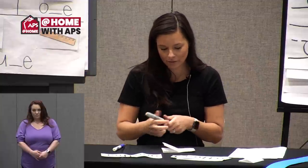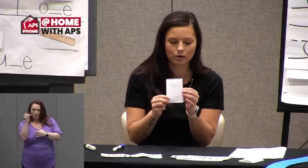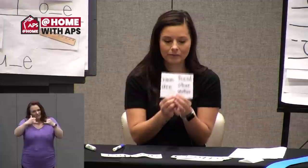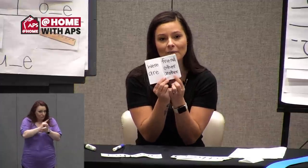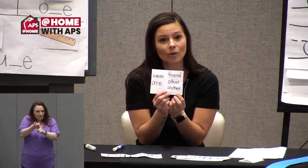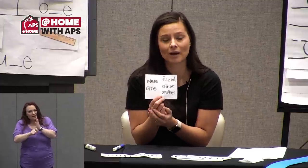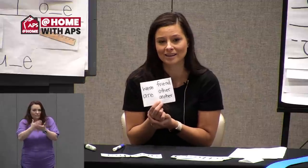If you followed along with me, your book might look something like this. My cover is still blank, but when I open it up I can see my first week's words and my second week's words. You can keep this nearby when you're reading or writing and use it as a reference, or just to help keep track of some of the learning we've done here together.